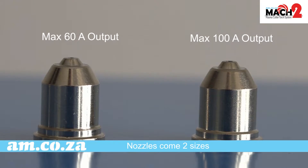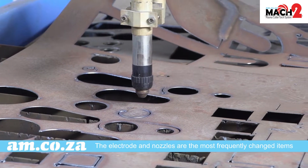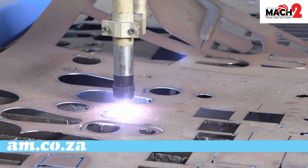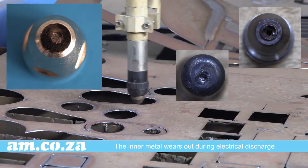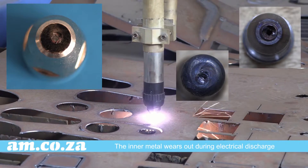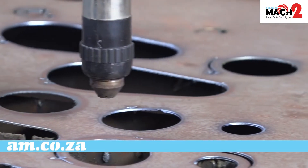The nozzles come in two sizes for maximum 60 amp output and 100 amp output. The electrode and the nozzles are the most frequently changed items as they work the hardest. The inner metal which you can see at the center of the electrode tip will wear out during electrical discharge, and when it wears down to half a millimeter it is time to change.